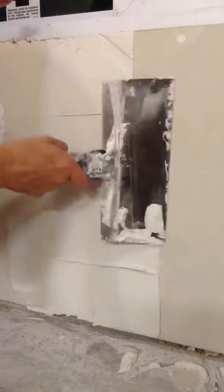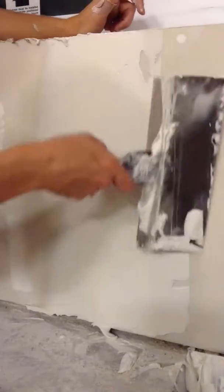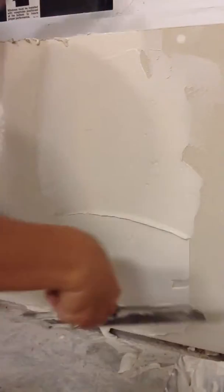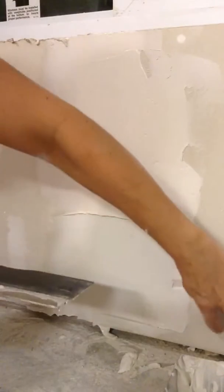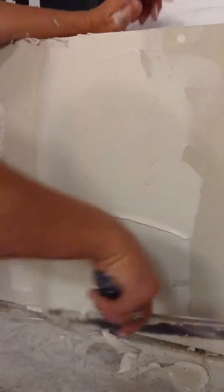So put a nice layer of mud on, and get it nice and thick. And then I'm just going to kind of take it off. I'm going to be pressing real hard on the outer edges and not pressing real hard in the middle.